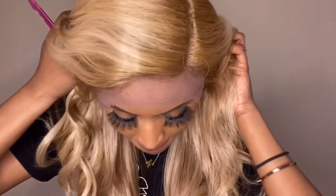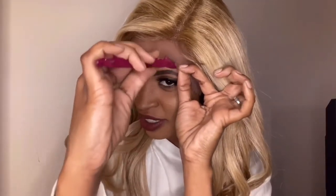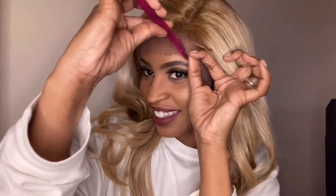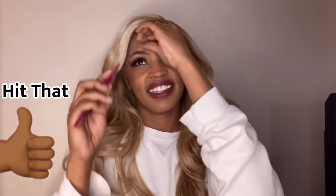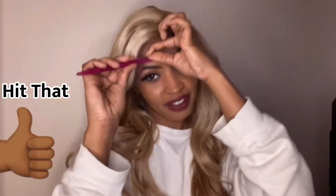I know that with everything going on in the world today, you're probably getting crafty and maybe this is your first time wearing a wig because your salon is closed. I received a question in my inbox about how do you actually cut the lace on your wigs, so I wanted to answer that question today. I wanted to do a detailed talk-through, so if you like that make sure you hit that thumbs up and let me know and I can make more videos like this.